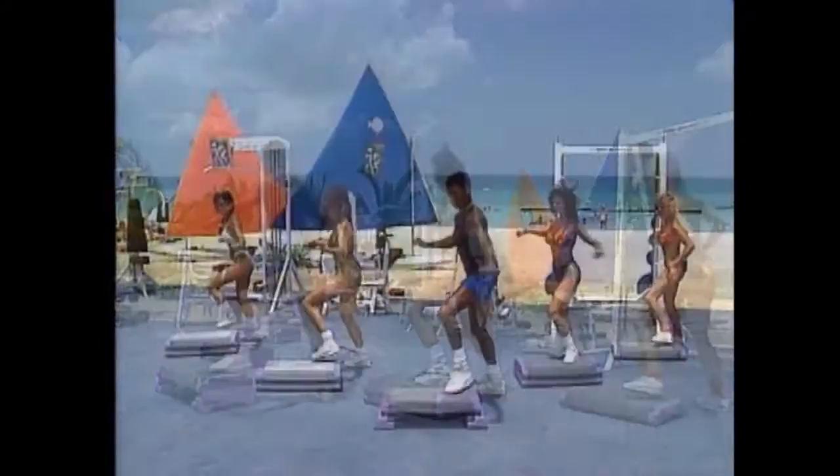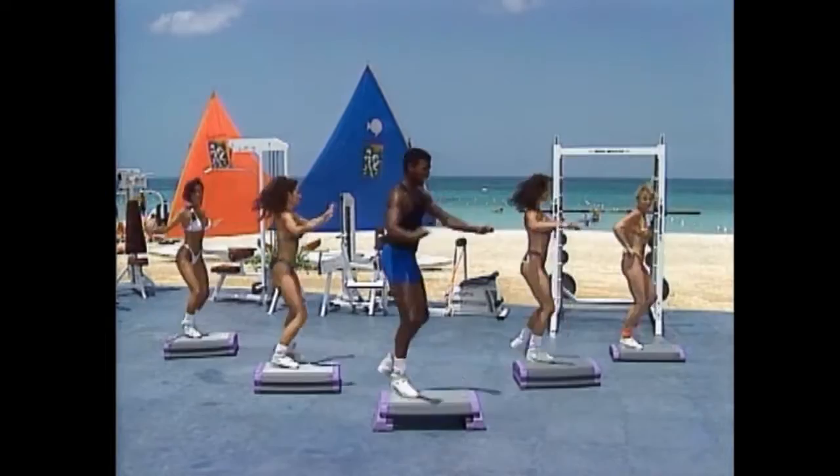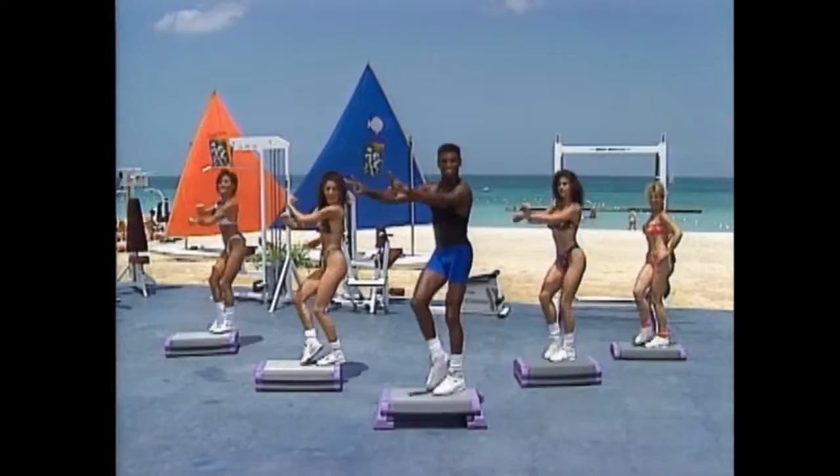Walk your step. Come right back. Walk it again. Go again. Last time. Go right back. And hold it up, up, down. Up, up, down. Yeah. Two more, we're not bad. Two.